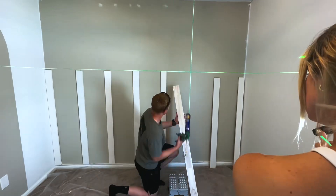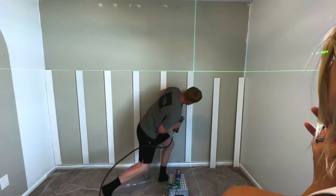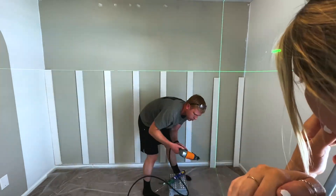Back to the project. I'm just using construction adhesive for these boards, and I'm just putting some pin nails in there to hold them in place until that construction adhesive sets up.